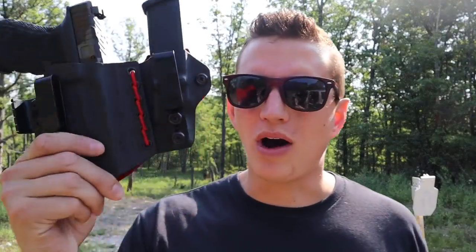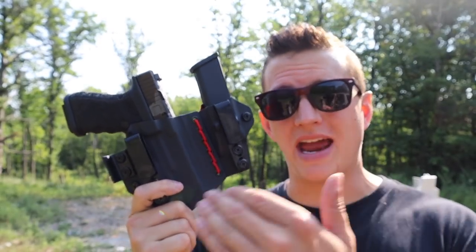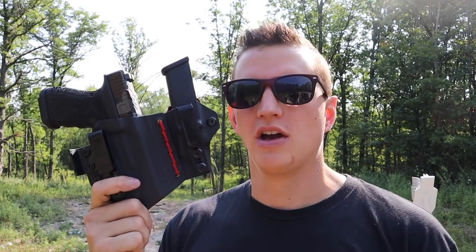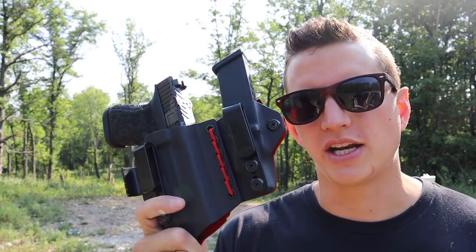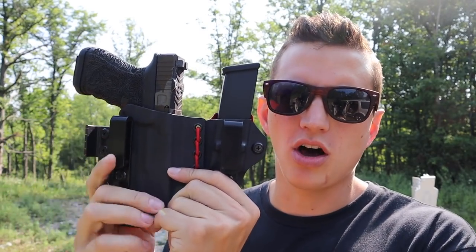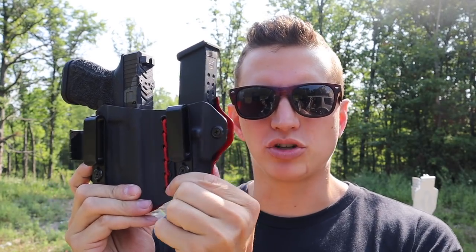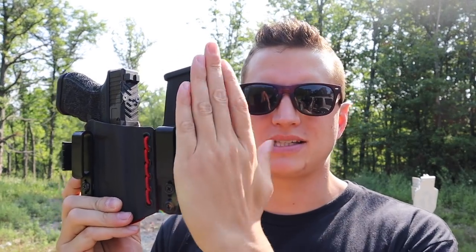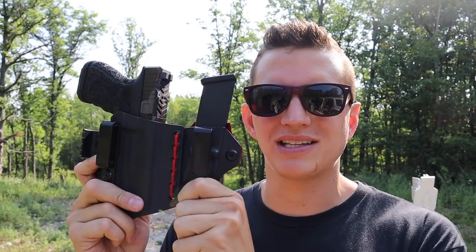Let's talk about what I like in an appendix holster. This is the Tier One Axis Slim - the holster I've ended up on in my appendix journey, the fifth one I've used. I started out with a cheap kydex holster, single clip, and moved through a couple other companies. One thing I like is that it can bend. This is big because you always have a claw on these holsters pushing the gun into your body, but what tends to happen without the bend is that it pushes that magazine out - so your magazine prints even though your gun does not. There is still enough rigidity that the holster stays in place.